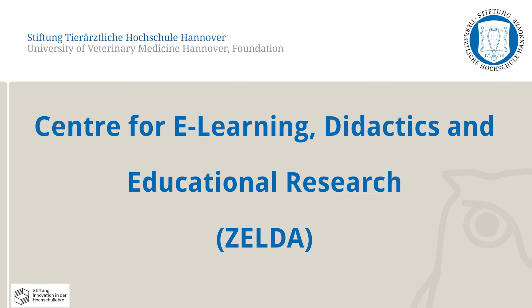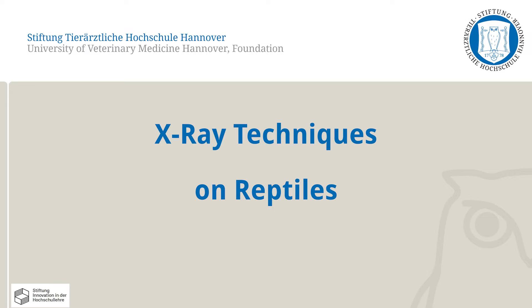In this video, the Center for E-Learning, Didactics and Educational Research at the University of Veterinary Medicine, Hanover, will present the x-ray techniques used on reptiles, demonstrated on the examples of snakes, turtles, and bearded dragons.